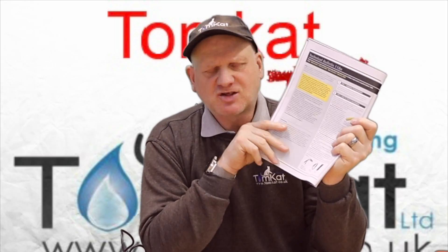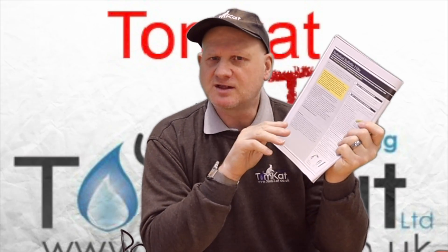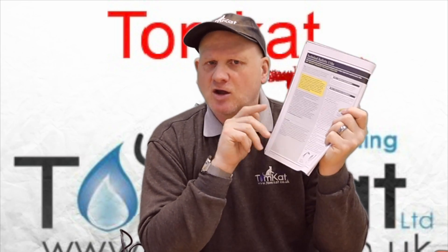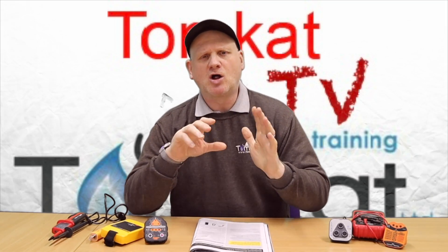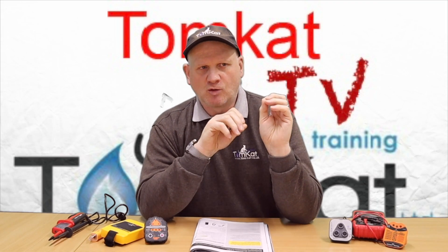TB118b will relate to multi-phase and earth loop impedance testing. This technical bulletin has been produced so that all gas-registered businesses — whether you're a sole trader or an engineer working for a business — must comply with it. Remember, it's the current, the amps, that kills us, not the volts, so it's very important that we follow this procedure.